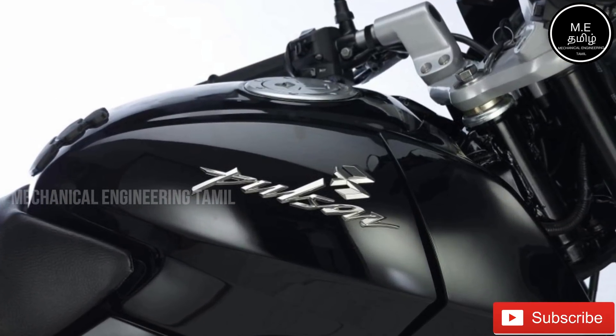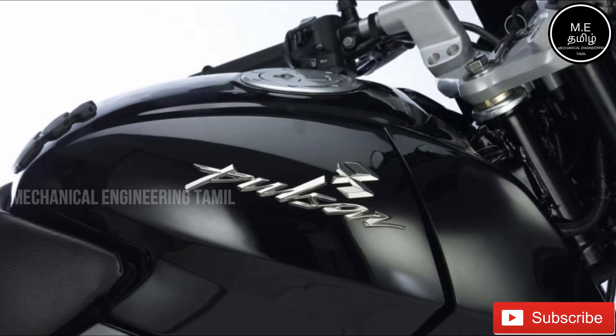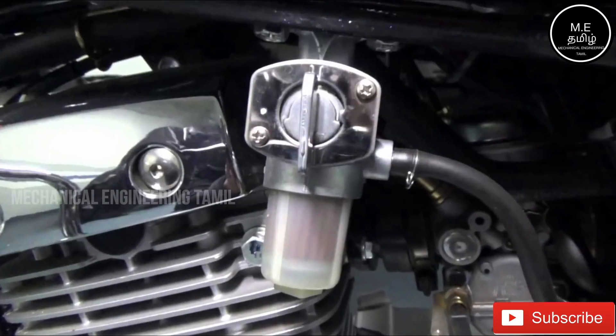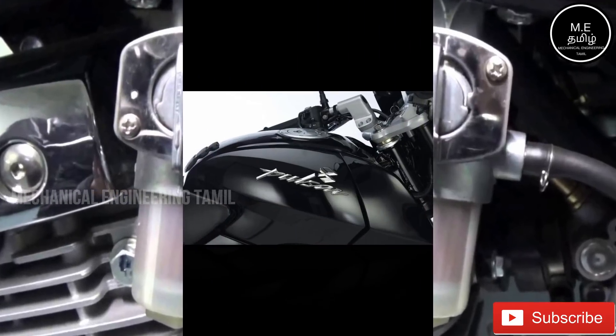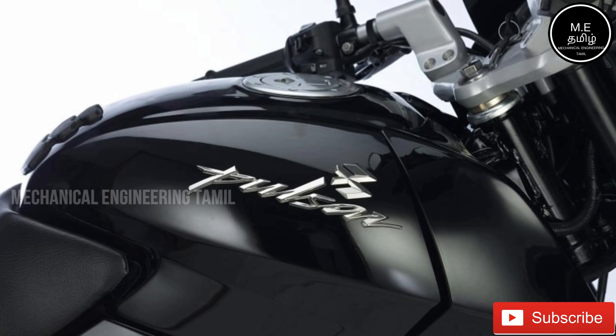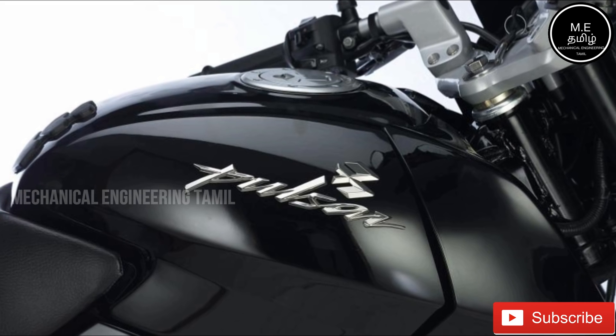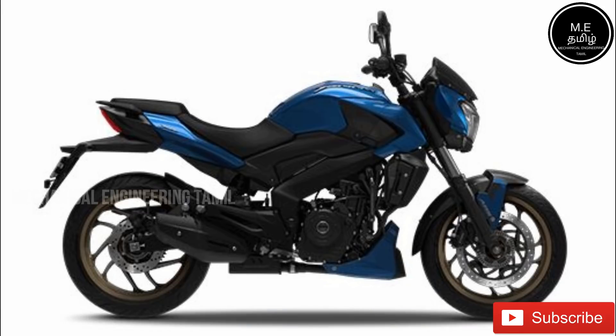The fuel check is important. You should check the petrol level in the morning before riding. If there is no fuel, the fuel injection and fuel pump can be damaged. Always check the fuel tank before starting.